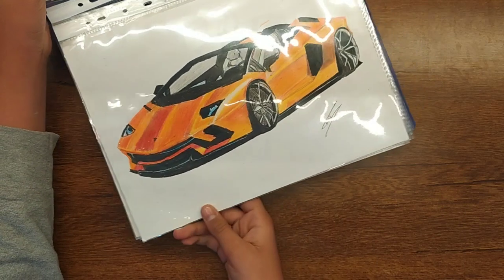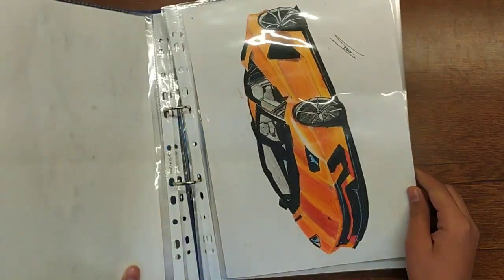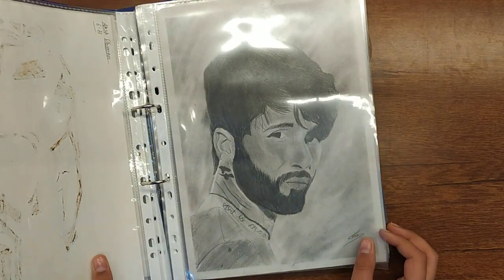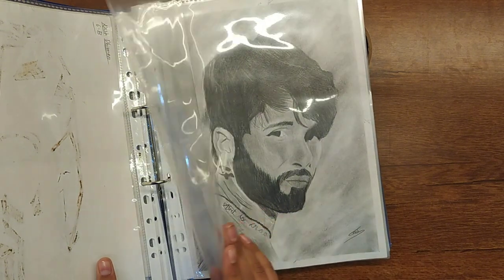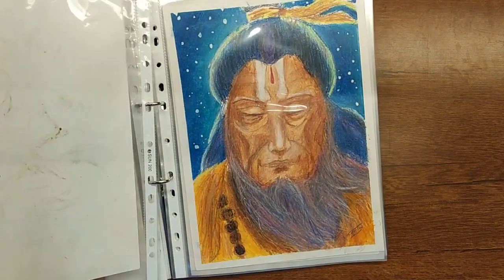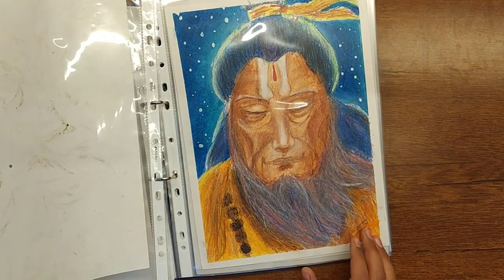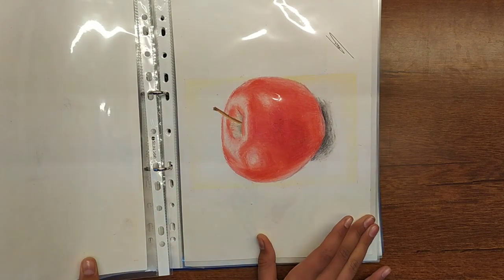This is a Lamborghini — I don't know the exact model but it turned out well. This is Shahid Kapoor, which was from a movie. And this is an anime drawing — this is Goku. This is a Hanumanji drawing — Jai Shri Ram — which I made using oil pastels. This is a realistic apple, a little bit realistic.